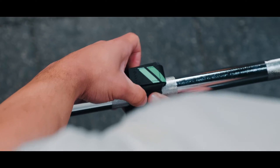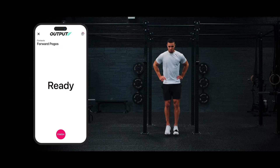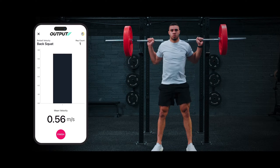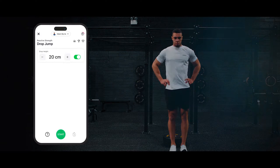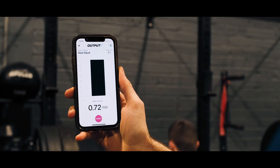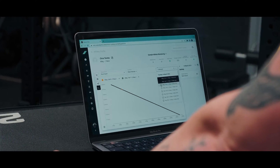It's a simple system that includes a small portable sensor and software. Get the same data as force plates, linear position transducers, goniometers and contact grids, but all in a single platform. Save time, money and a few gray hairs from managing data across multiple systems.